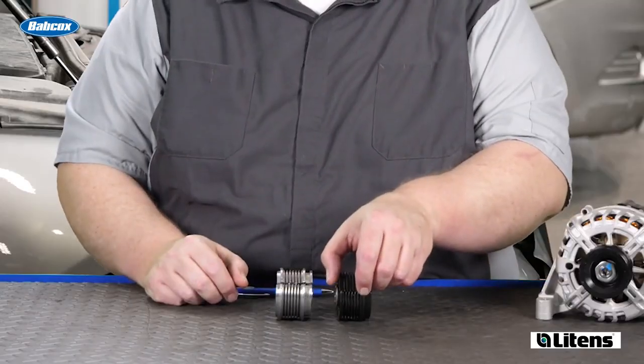There are two styles of alternator decoupler pulleys: the OAD and the OAP. Inside, they're different.